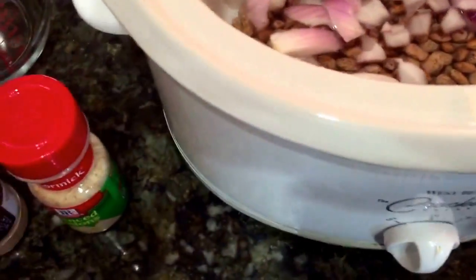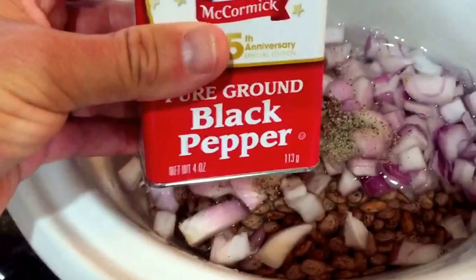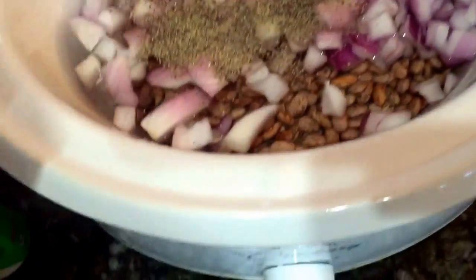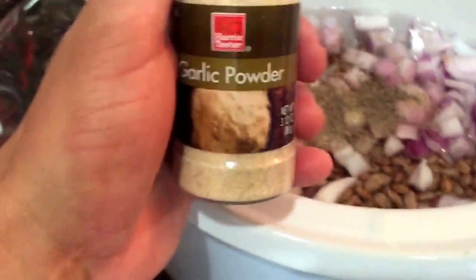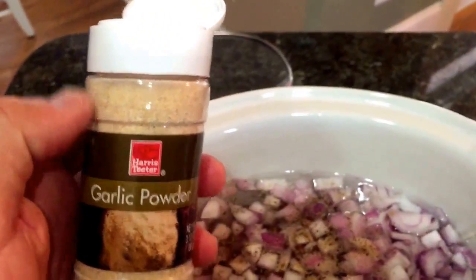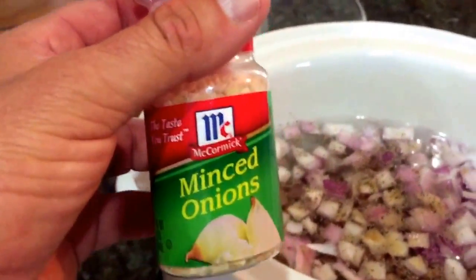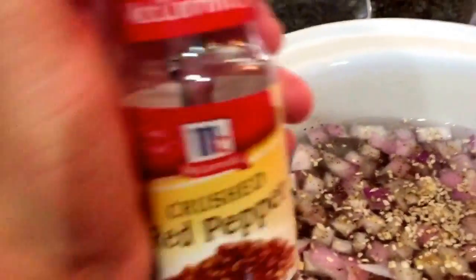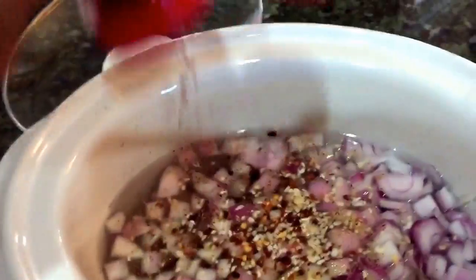Go ahead and put your onions in there, and then the rest is kind of to taste. Here's some black pepper. I like to use garlic powder instead of chopped garlic because I think it burns. So we added some garlic powder. I like to use a few minced onions as well — I know it sounds like overkill, but I think it'll add a little bit to the crunch of it all.